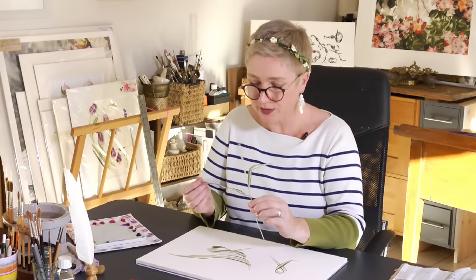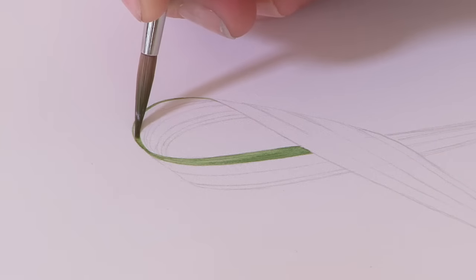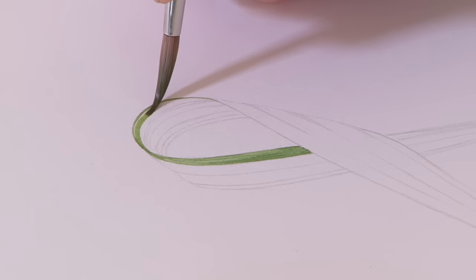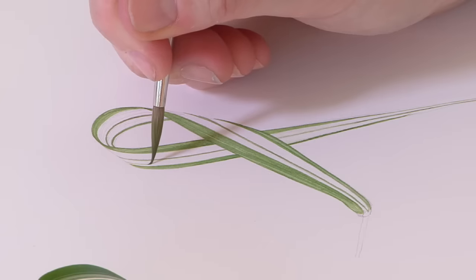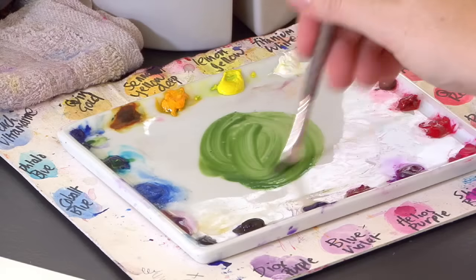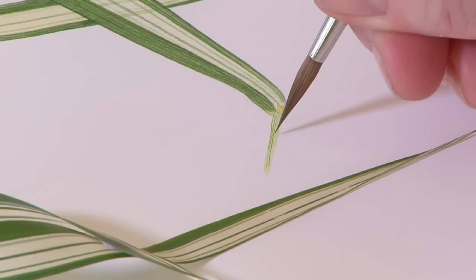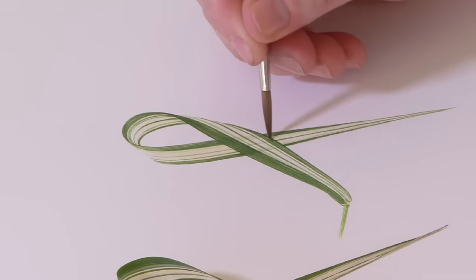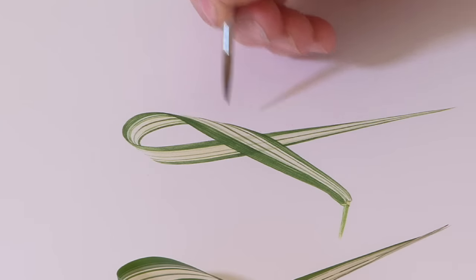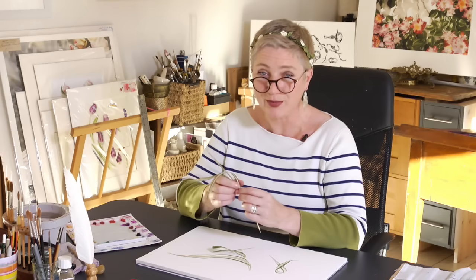This week's project is going to be a grass — a little twisted piece of grass from the Phalaris. Now don't switch off, it's a really interesting little project to do and it's going to be the start of a three-part project to actually build a little bouquet as a gift painting, or just a nice little study for you to do in your spare time. Phalaris is a beautiful grass that I've grown in the garden, and a really nice project for perfecting your fine lines, but also the start of something bigger.